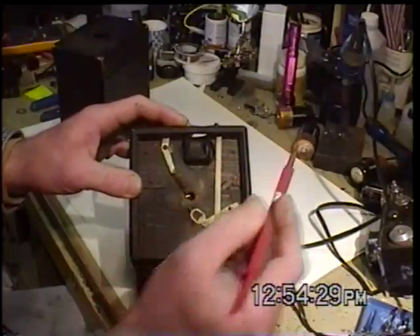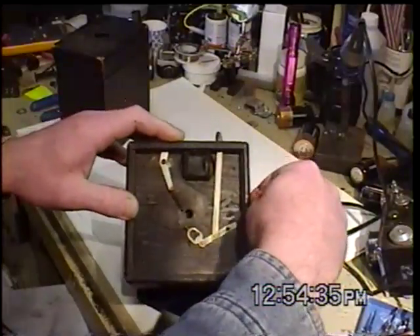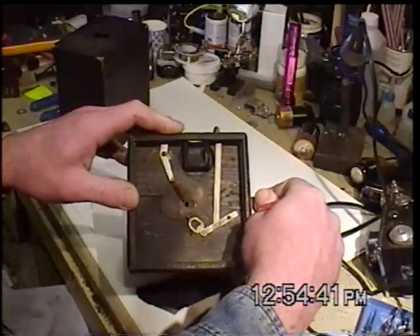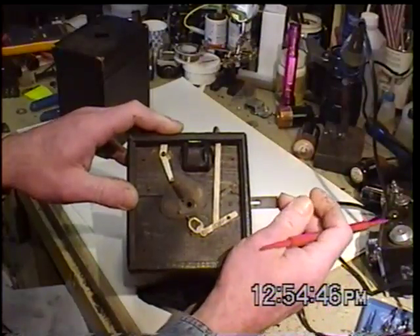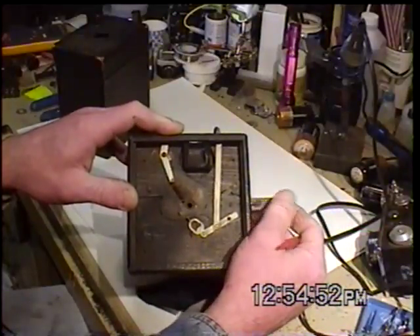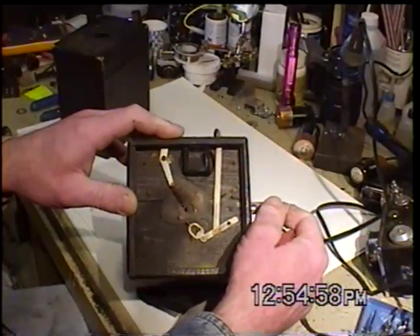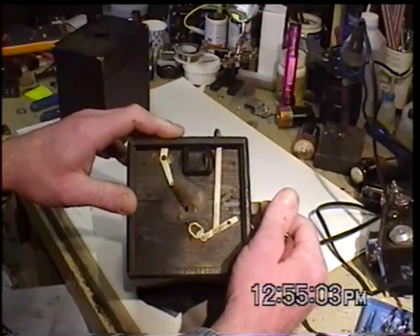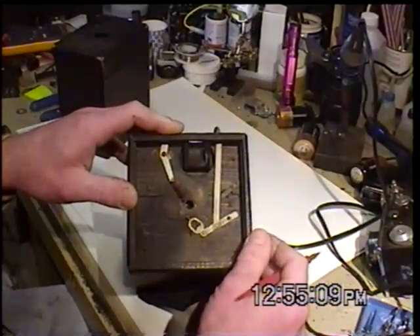Let's have a look at the apertures. Right on the side here is another tab. If you pull that out, that's the largest aperture right there. It has three. There's the second, a little smaller, and the third, smaller still. These would have come with instructions on how to use each one. This one would have been for a bright sunny day, the next for a little less bright but probably still sunny, and this one for perhaps an overcast day.